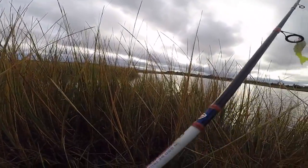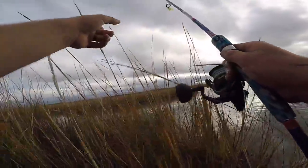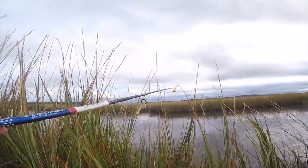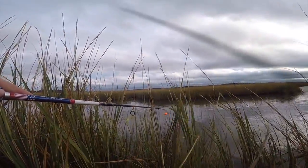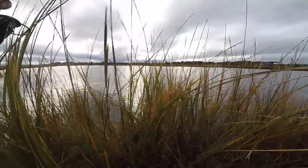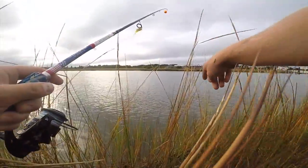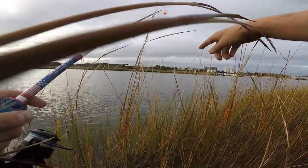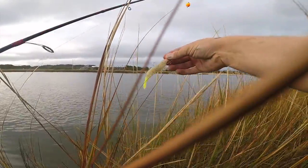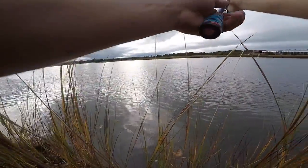The first spot I came to is a point with a creek. We've got a creek right here and the main body of water out there. The channel actually runs right along this grass edge, so a lot of these trout are going to be pushing bait fish right up against the grass edge. By the way, I'm fishing a Z-Man shrimp today — the EZ shrimp.